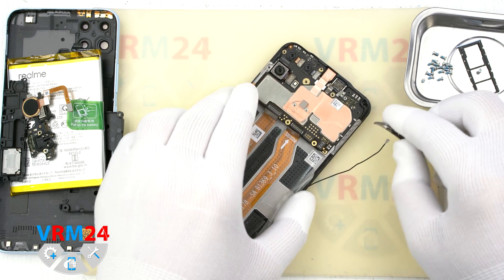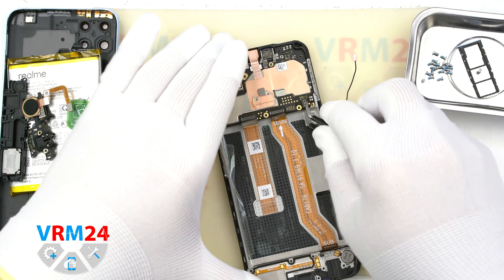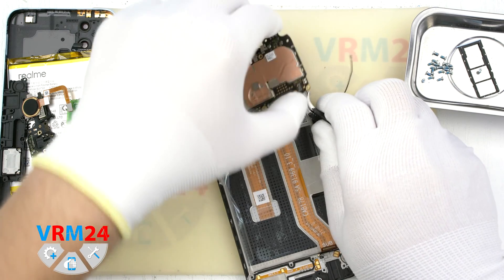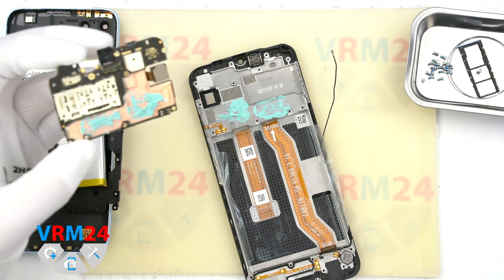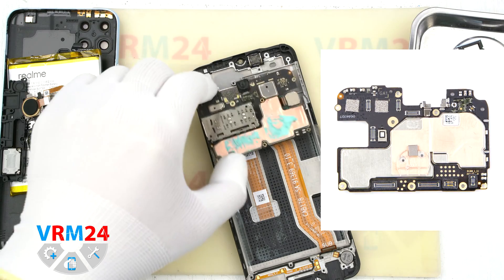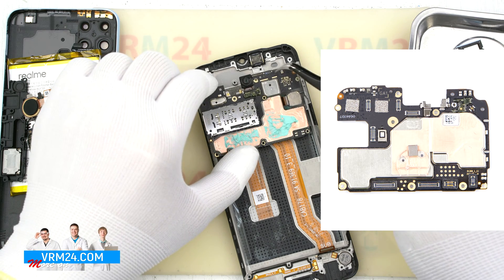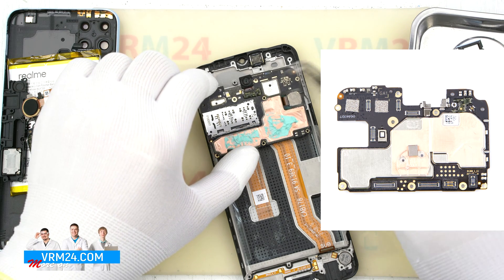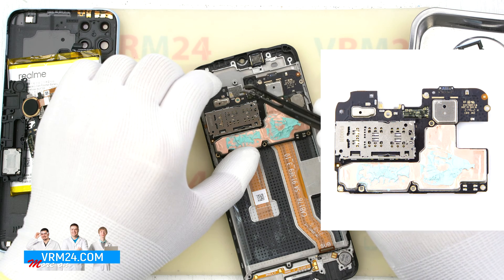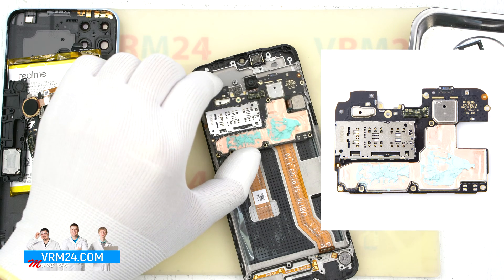We hook the edge and try to remove the motherboard. Please note that thermal paste is applied in the area of the processor from the inside — it will hold the motherboard. On the motherboard we have a proximity sensor, contacts for an earpiece speaker, and a holder for SIM cards and memory cards.